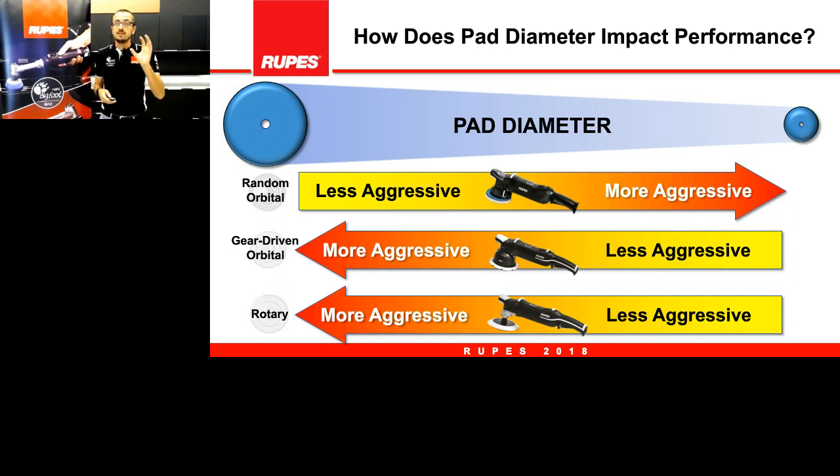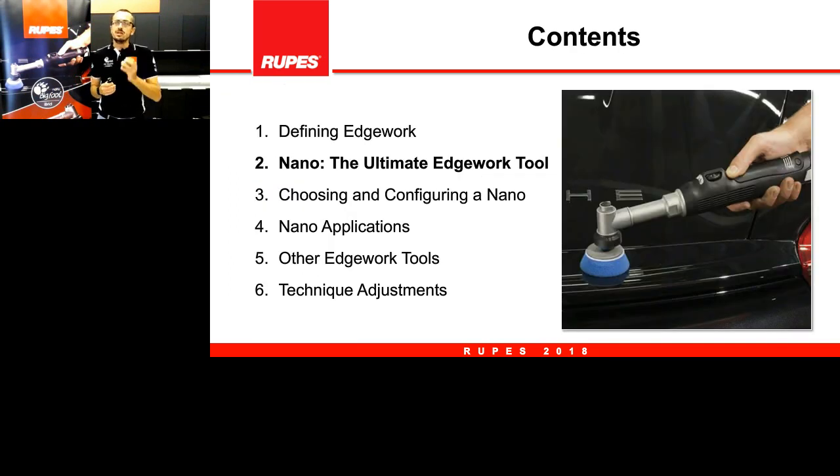Always keep this in mind: smaller pad for random orbital is more aggressive; bigger pads for gear-driven and rotary will be more aggressive. With that said, we want to see the features of the nano tool, so I'll hand the line back to Mr. Rose in Denver.